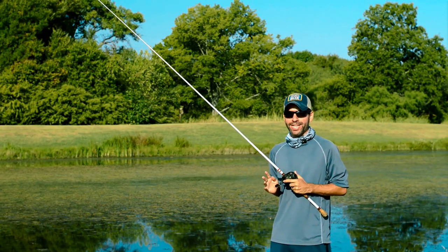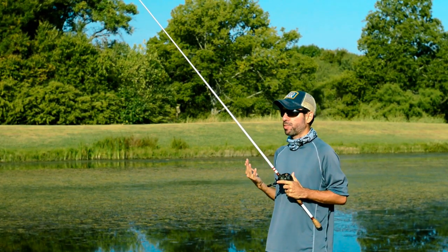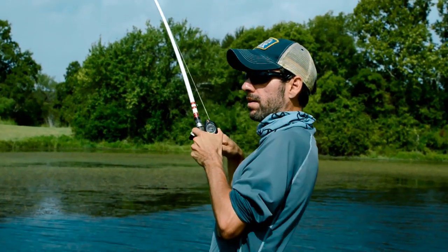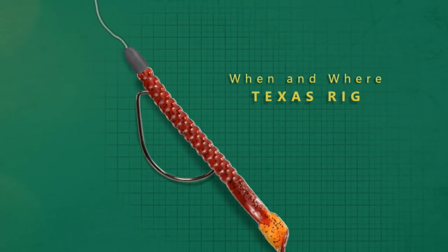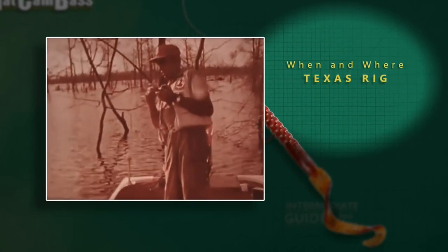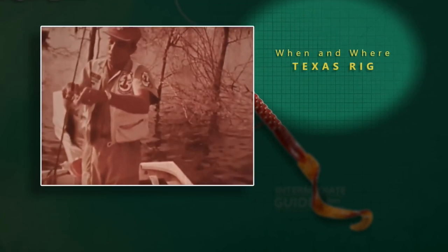Once you feel or see that bite, as long as our rod is in the 10 to 12 o'clock position, we're going to be able to make a quick hook set. You do want to be quick because the fish can spit the bait out pretty fast. Reel up your slack as you move the rod back down to the 10 o'clock position or even lower, and set the hook with a strong upward jerk over the shoulder. Let's talk about when and where to fish a Texas rig.